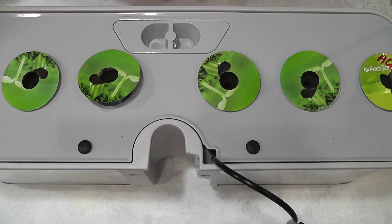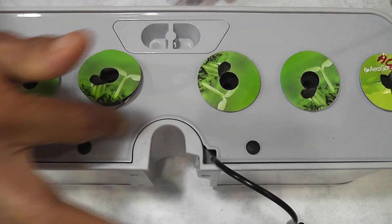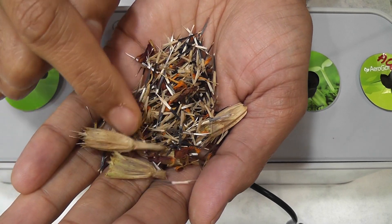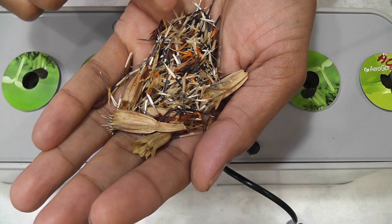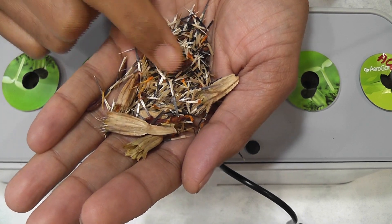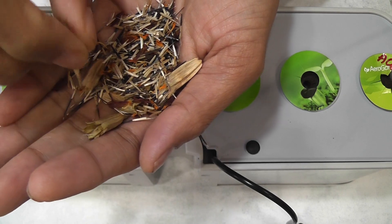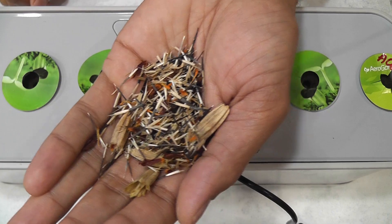Hi friends! I'm starting an experiment to grow marigold in AeroGarden Harvest. These are the seeds I collected from marigold flowers last time when I was growing in my backyard. I just let the flowers fully bloom and dry up on the plant itself, then collected all these seeds. Hopefully these will work — let's see how marigold turns out in AeroGarden Harvest.